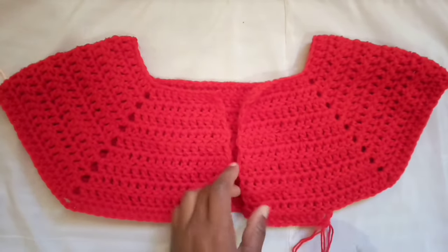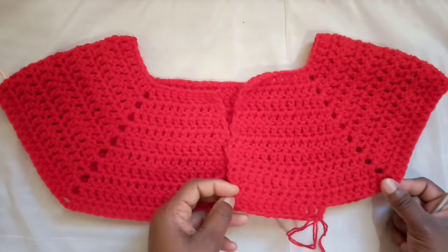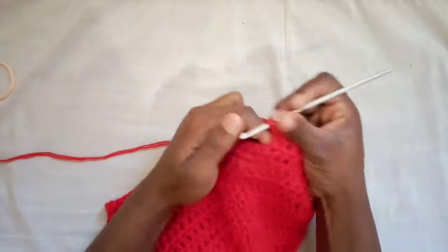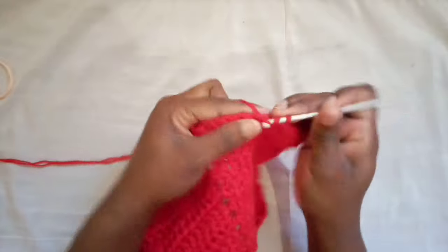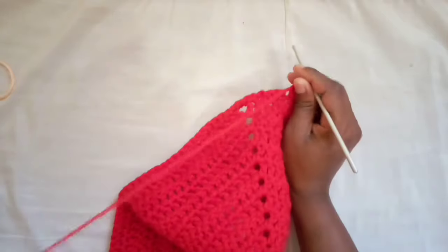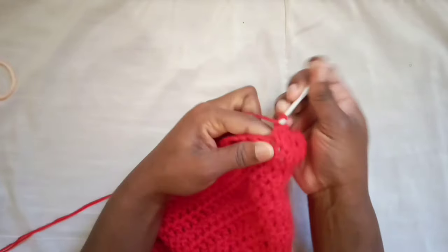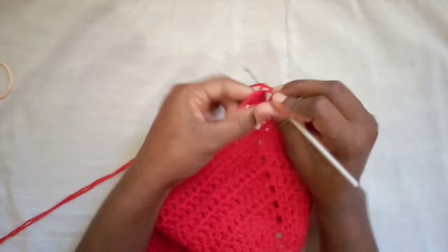You're gonna get started on your side as I did earlier, and when we get to the corner that's where we do things a bit differently. About the underarm: all we're gonna be doing is chaining. Based on your size, you might want to put the yoke on first to see how much space you need to connect at the underarm, because the number of chains will be different for everybody.